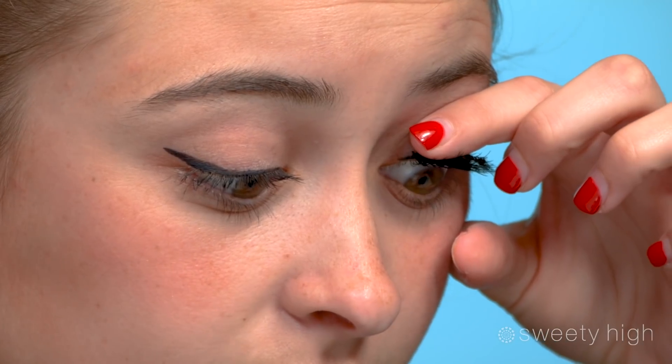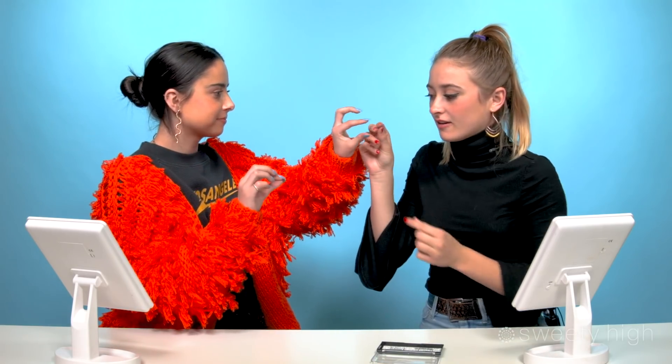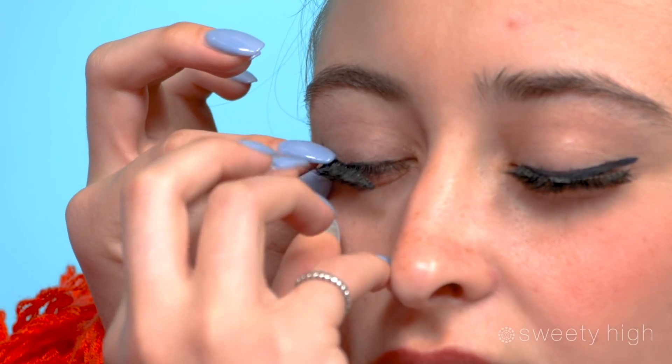You put one on the top line, line it up there, and then you put one on the bottom — which is the hard part because it's right next to your eyeball. There's one eye. It feels very heavy. You want to shape it to your eye. Putting the clasp together is so hard — Caitlin's gonna try and help me now because these are a little difficult. You have to connect it on the inside.